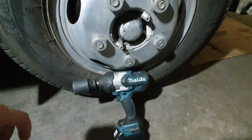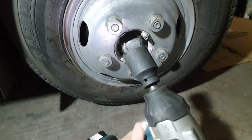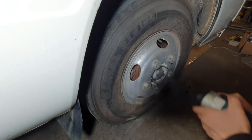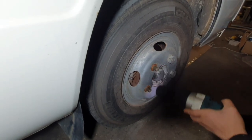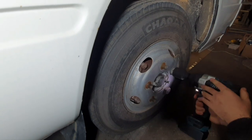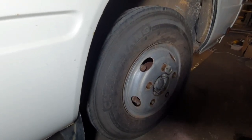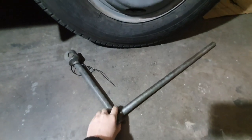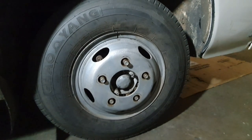To get the wheel nuts off I'm going to be using my impact wrench. This is probably one of the best tools I've ever bought — it's a bit costly but it's definitely worth it. Here we've got a 42mm socket which I'm going to be using to get them off. If you don't have an impact wrench you can use the wheel wrench that should come with your bus, but leave it on the floor first and loosen all of them before jacking it up. Now that we've got all the wheel nuts off we can go ahead and remove the wheel.